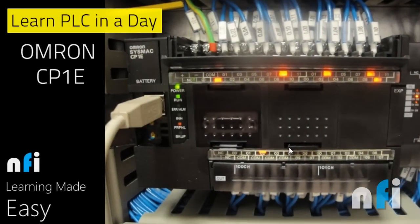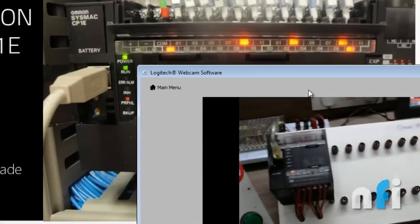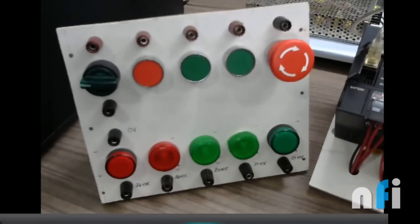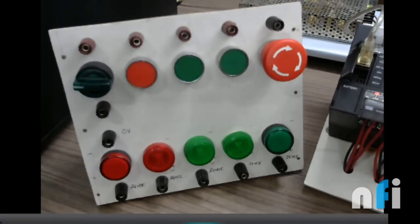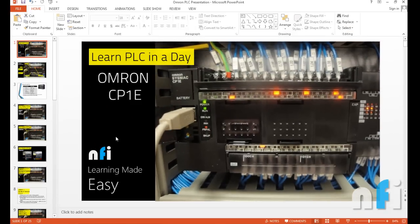Welcome to 'Learn PLC in a Day.' In today's session we are going to learn about OMRON PLC, model CP1E. This video is brought to you by NFI Learning Made Easy. In this series of videos we are going to see how to wire the PLC. We have a PLC right here in the trainer — that's the OMRON PLC trainer — and we have some IO boxes here for inputs and outputs.